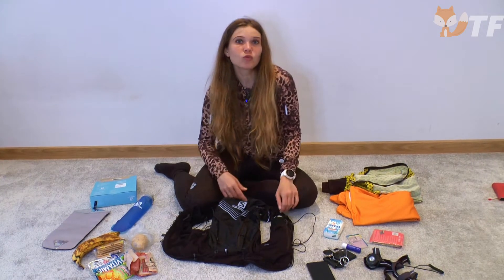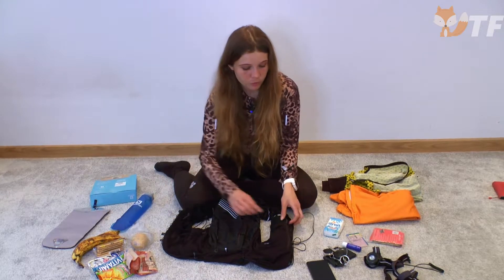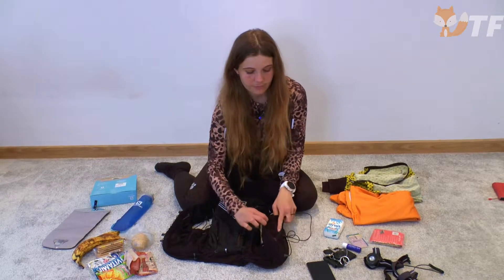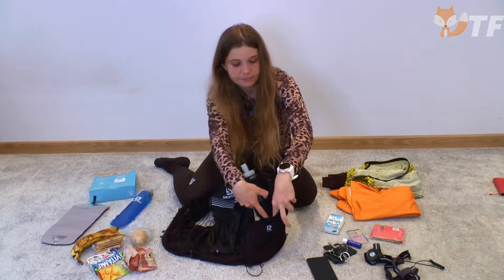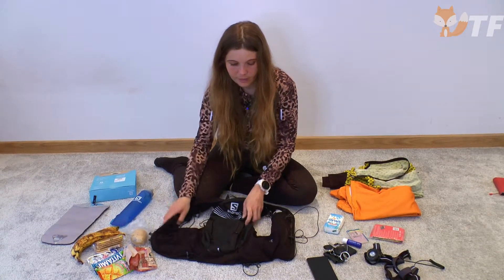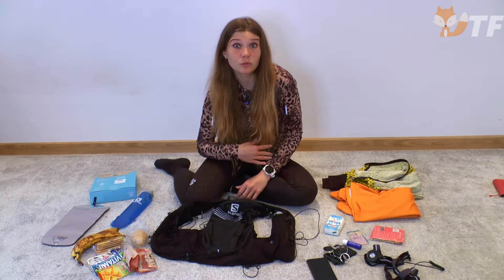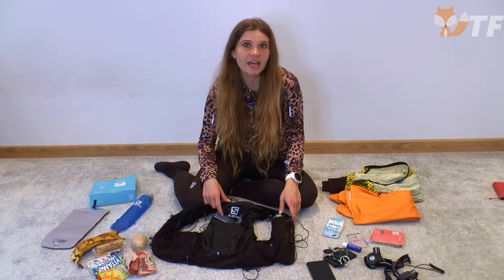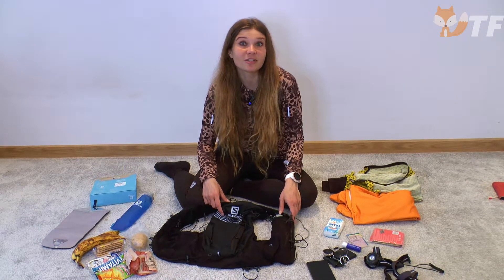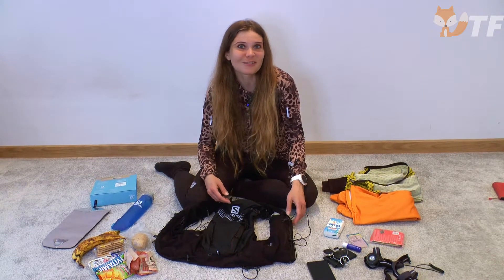Ici, dans ces poches, on peut ranger tout ce qu'on veut manger en courant : des petits pains, des pommes de terre, des dattes, des gels, et d'autres gourmandises de course.